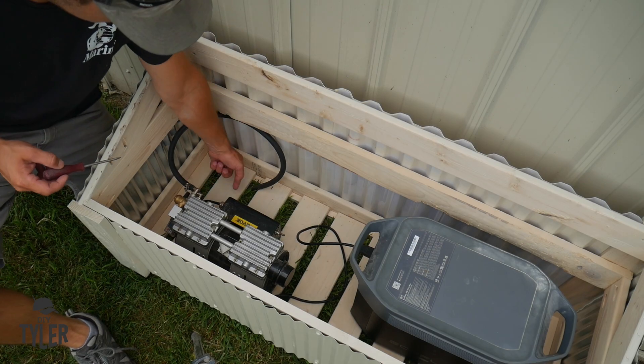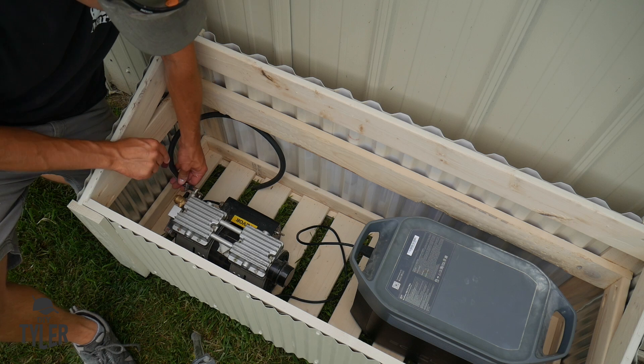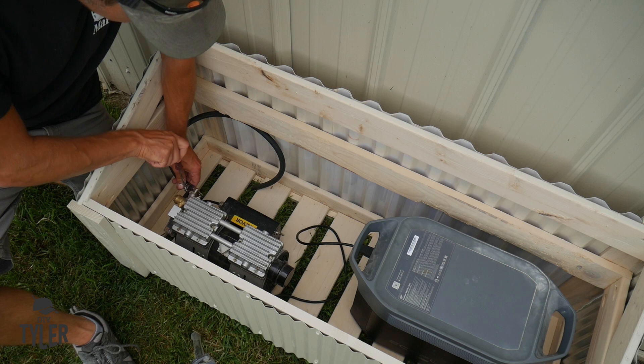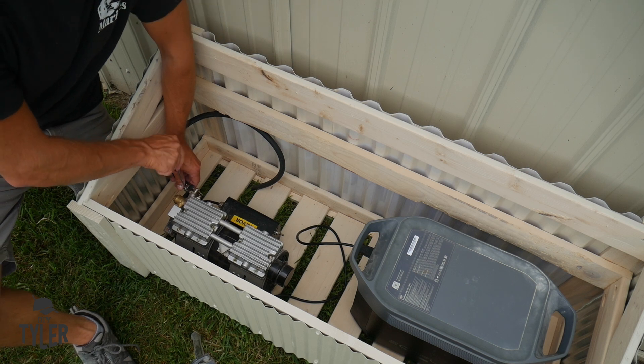I decided to run the air hose just through the grates in the floor — I mean, why drill a hole? We've got the EcoFlow, we've got the aerator, and now we've got the hose connected in here as well. We're ready to rock and roll.